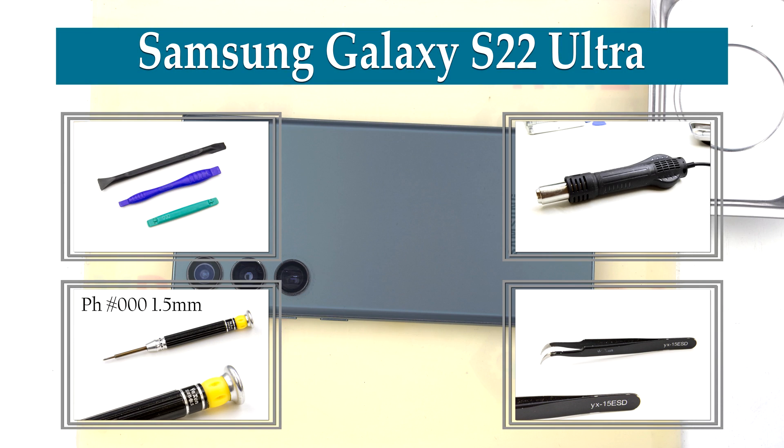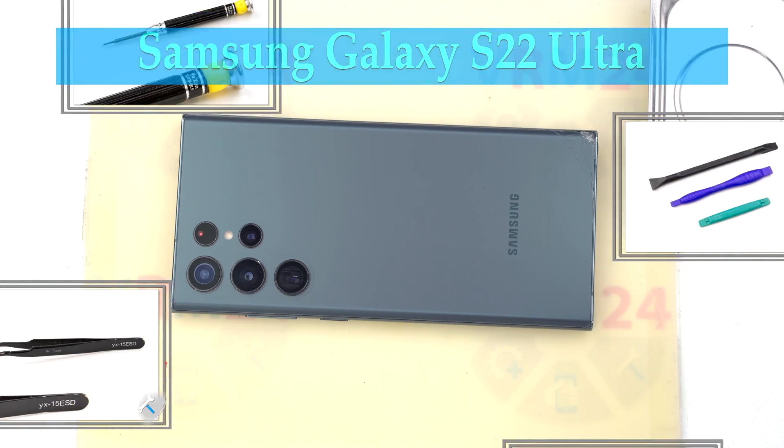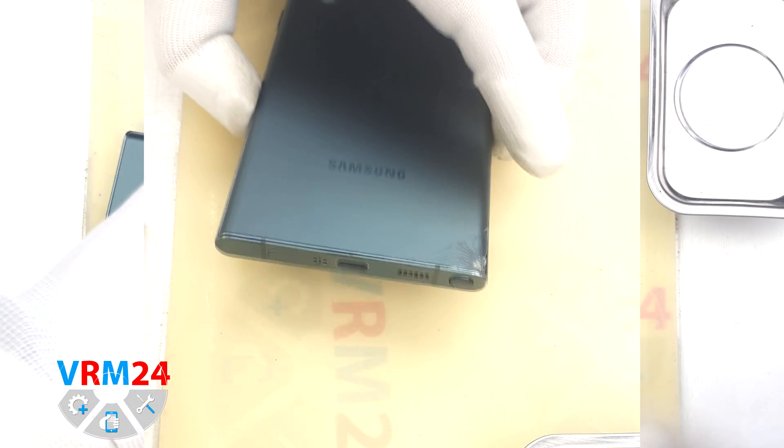Hi guys, you are on VRAM24.com and today we will disassemble the smartphone Samsung Galaxy S22 Ultra.